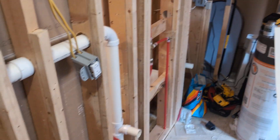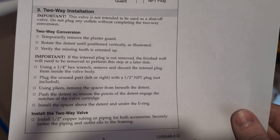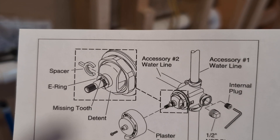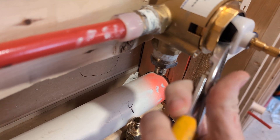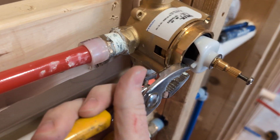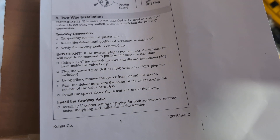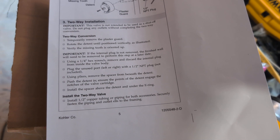Now this is the part I got a little confused on. Plug unused port left or right with NPT — got it. Using pliers, remove the spacer from beneath the detent. The spacer is that little C-shaped piece right there on the inside. Push the detent in and ensure the points of the detent engage the notches of the valve cartridge.